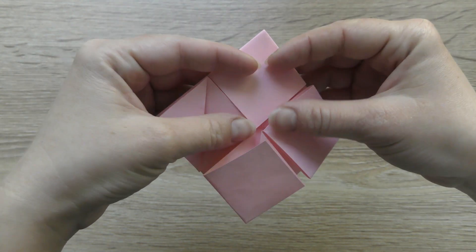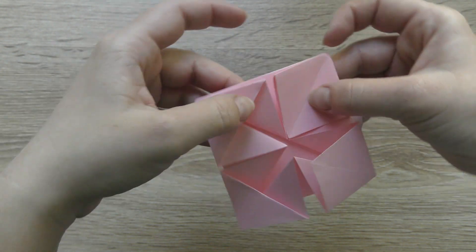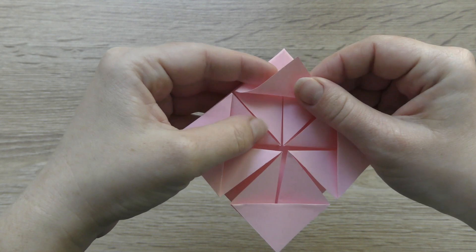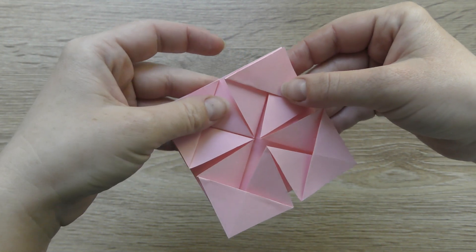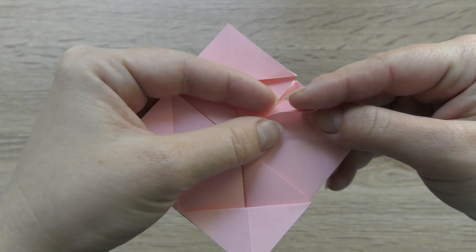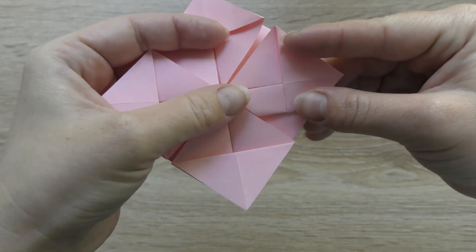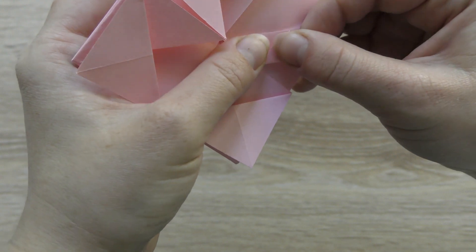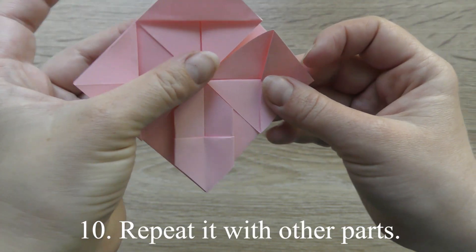Put the bottom corner to the center. Open both corners and fold them to the creases. Repeat it with other parts.